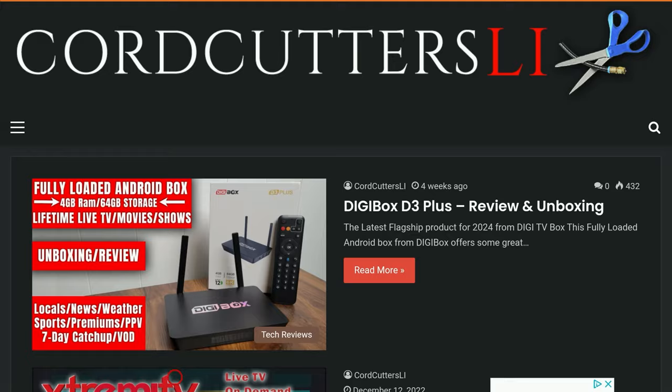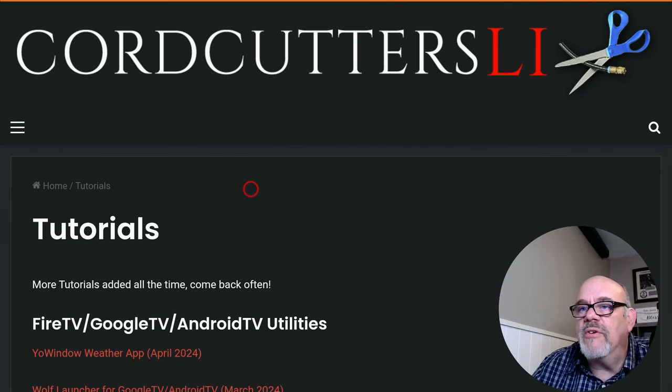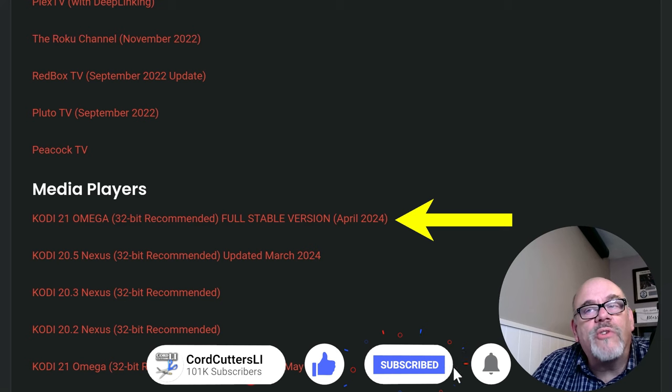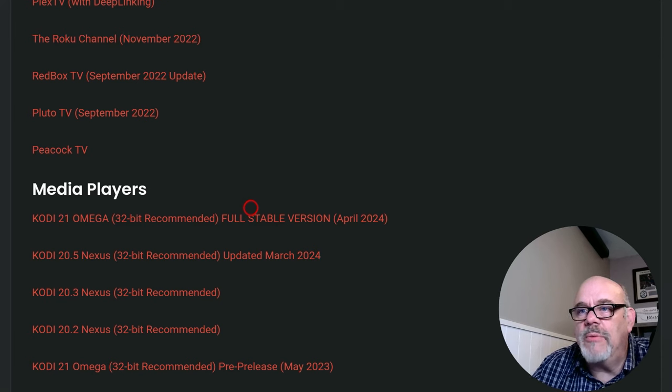While you're at the website feel free to browse around and check out all the content available. But what we're interested in today is to go down to the menu on the left, click on that, go down to where it says Tutorials and click on that. Scrolling down you will see a whole bunch of apps you can install. Down here next to Media Players you will see Kodi 21 Omega — 32-bit recommended. This is the one I recommend. Almost no devices use the 64-bit version and even ones that can, the 32-bit version works fine. It's the full stable version available just this month, April 2024. We've been waiting nearly a year for this full stable version.